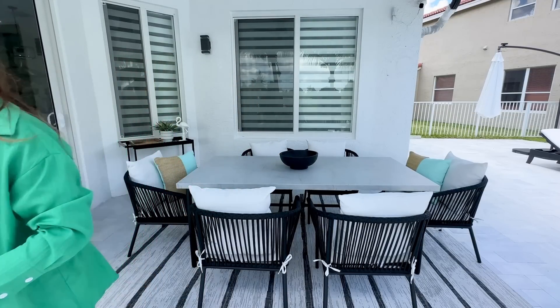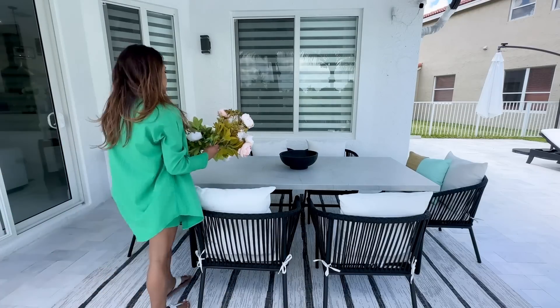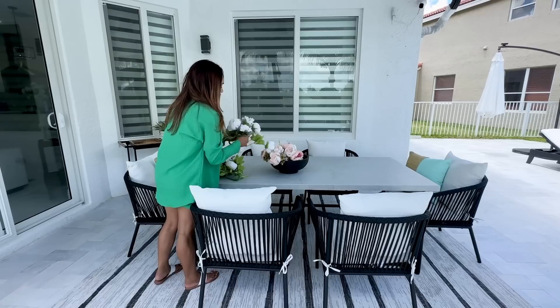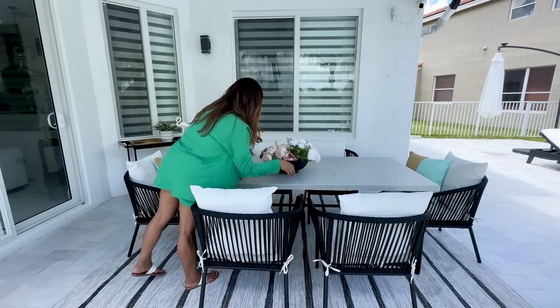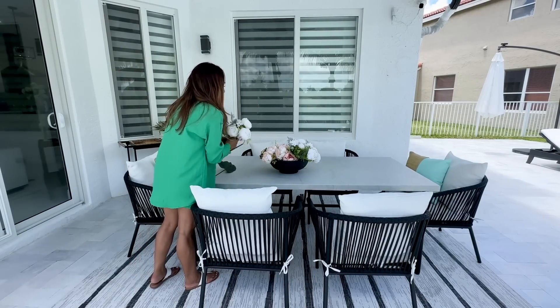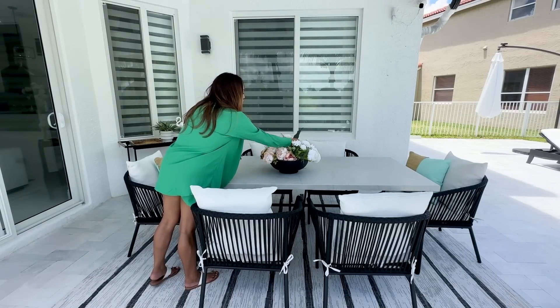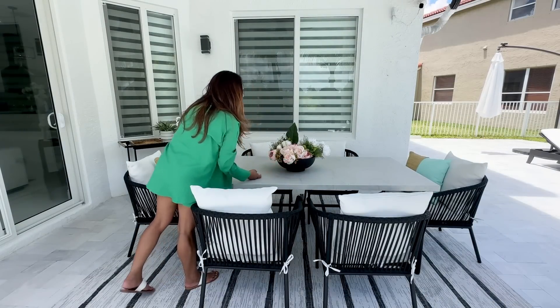For the table, I'm keeping things very simple. I'm adding this black planter and just adding some florals that I already had in the garage laying around. That's the beauty of it — working with what you have and making it look brand new. I created a little arrangement here and it looks so cute.